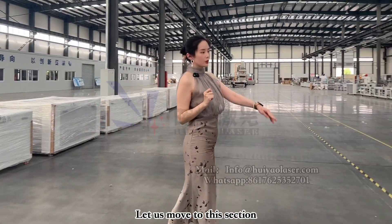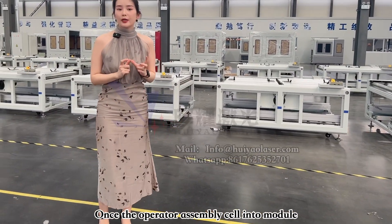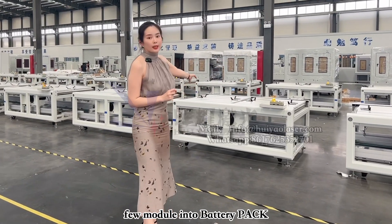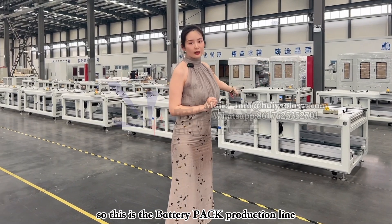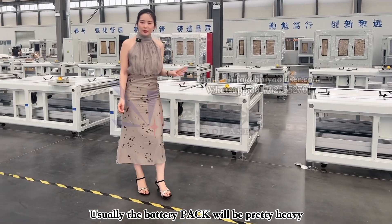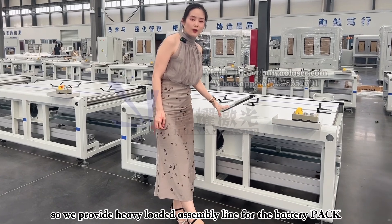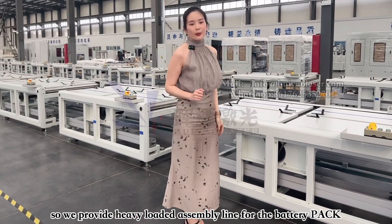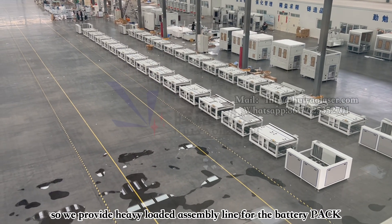Let's move to this section. Over here, when you assemble one battery cell into one battery module, this is how you assemble a few battery modules into one battery pack — that will be the battery pack production line. And also, the battery packs are usually going to be really, really heavy, so we're actually using the heavy load double speed chain for the battery pack. So these two lines are for our clients to assemble the battery pack.